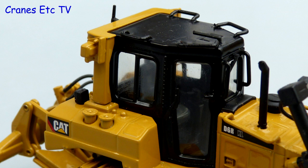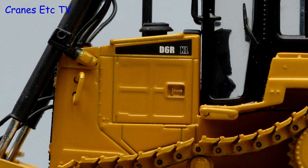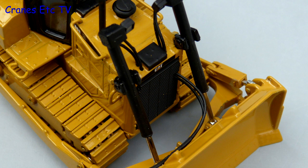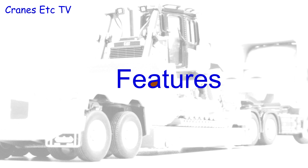On the cab, all of the grab rails are metal and there are windscreen wipers on the windows. The detail outside the cab is also quite good, although the thick paint sometimes obscures it a bit. The exhaust pipe and air intake on the engine cover are plastic, but there is a nice detail for the opener on the side panel. At the front, the radiator grille looks good and there are hydraulic hoses running to all of the rams controlling the dozer blade. The blade itself is metal and quite nice because there are wear plates on the bottom edge.